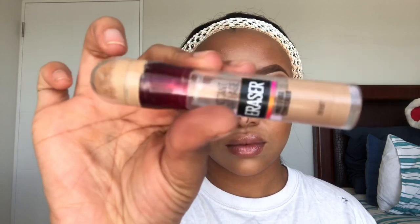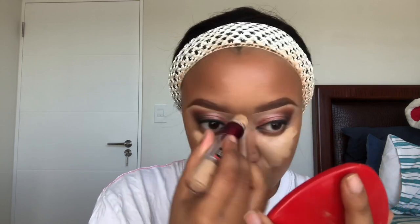For my concealer to highlight I'm gonna use my Instant Age Rewind Eraser multi-use concealer by Maybelline in the shade 80 Buff. I'm gonna put it under my eyes, my forehead, the bridge of my nose, and on my chin. This concealer is honestly one of the best. The LA Girl concealer, the Revlon concealer, the NYX — these are a few of the best drugstore affordable concealers; they work very well and have a lot of shades to accommodate everyone.